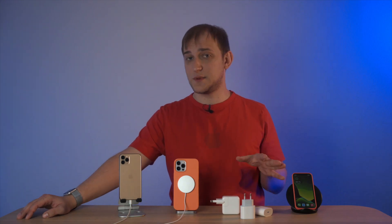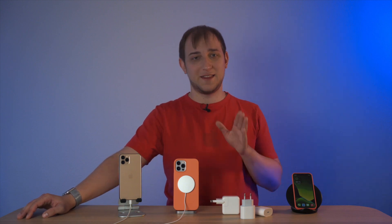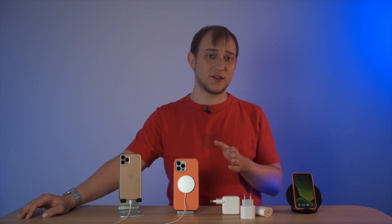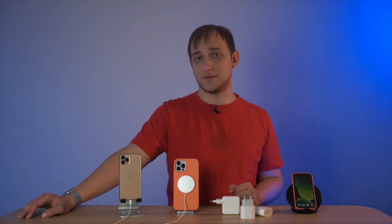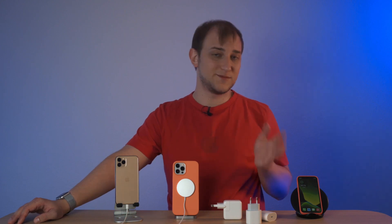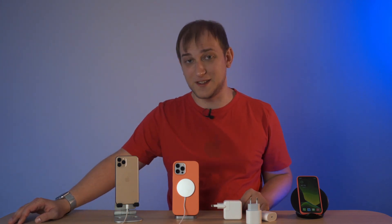To finalize: if you already have a wireless charger, it's a good way to charge overnight — and it's actually better for your battery since fast charging reduces battery capacity over time. If you want to buy a power brick, no need to go above 20W. And if you already have an 18W brick, there's no need to upgrade — those two extra watts won't make a difference.